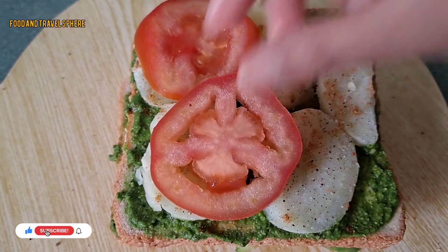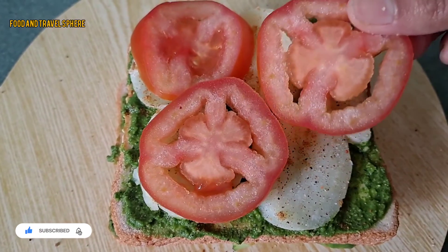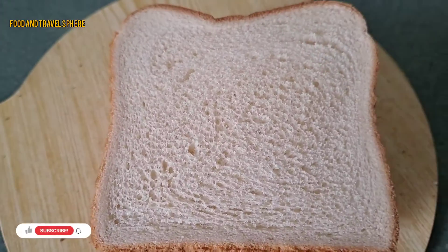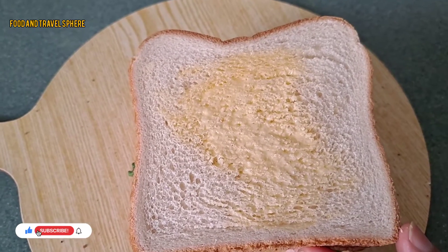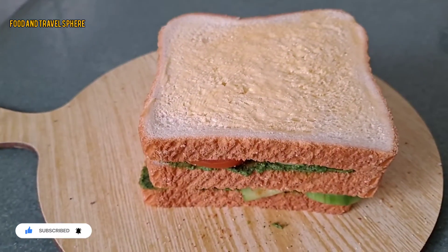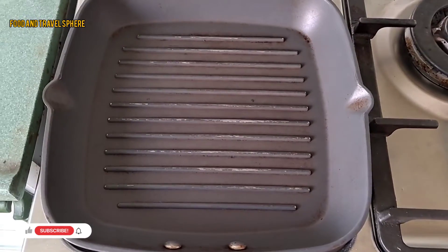Add a layer of tomatoes and a cheese slice. Place another bread slice on top and apply some butter. The veg and cheese sandwich is ready to be grilled.